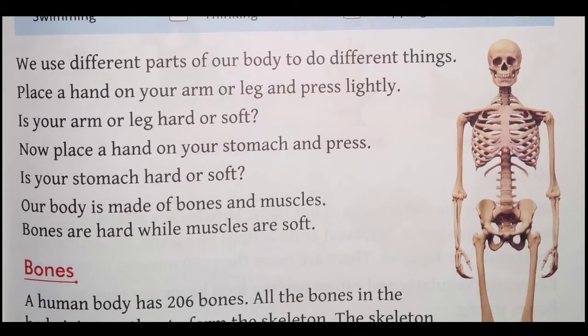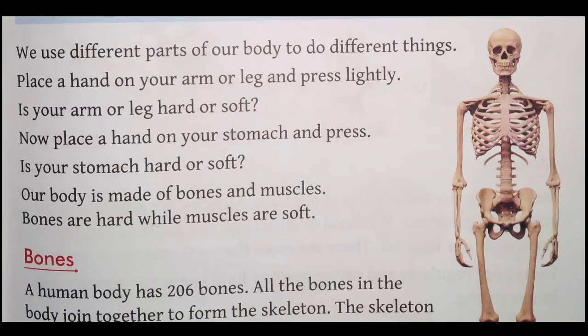Sabse pehle is lesson mein, hum log isko one by one padhenge aur uske baad uska arth samjhayenge. Theek hai? Chaliye, start karte hain. First we will read it one by one and then explain the meaning.